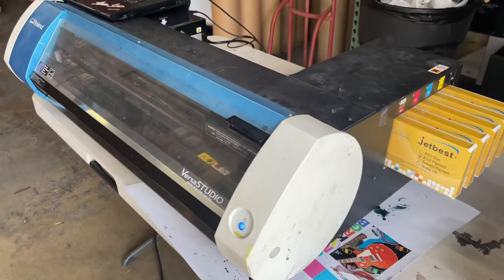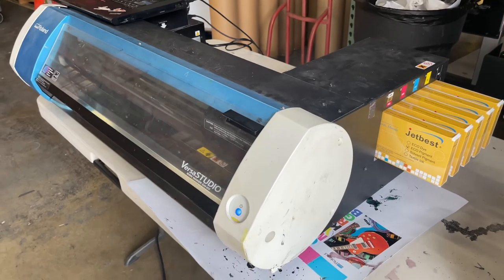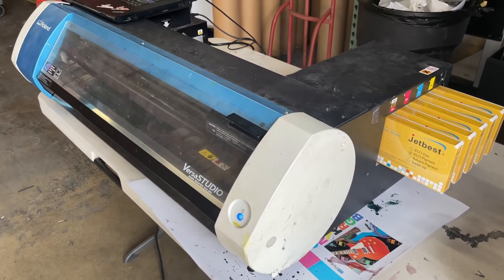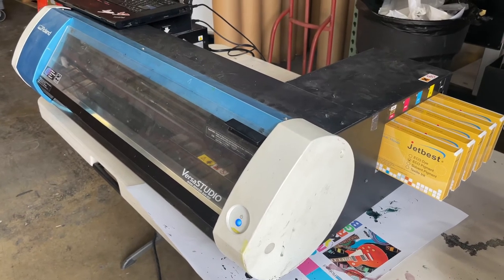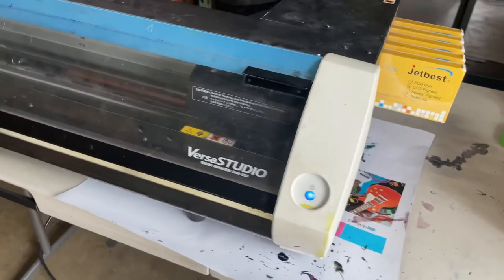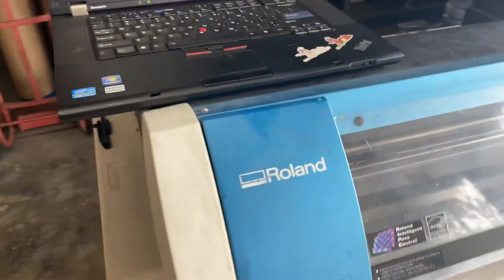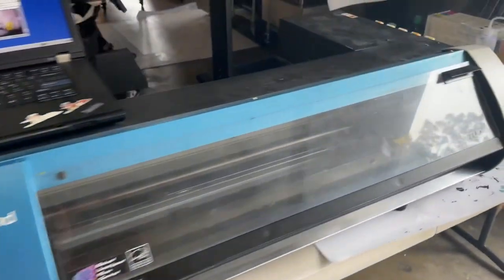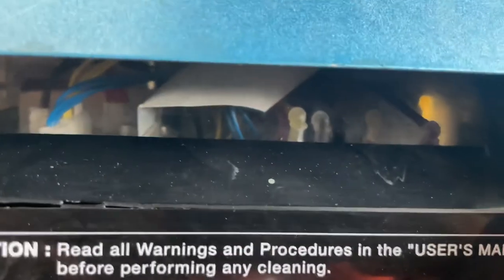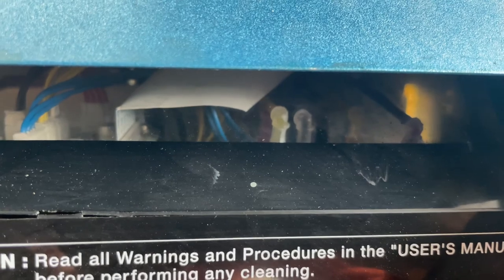Any questions? Call 949-209-7306 or visit premiercolor.com. We are located in Southern California. Thank you. All cleared up.